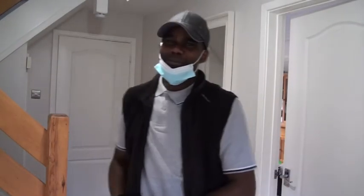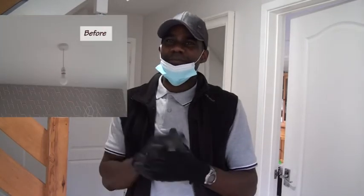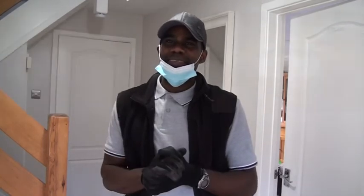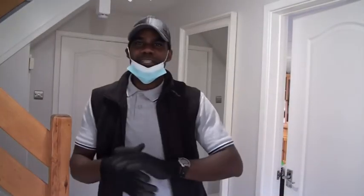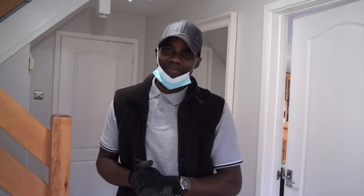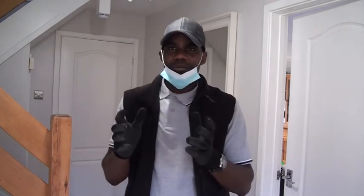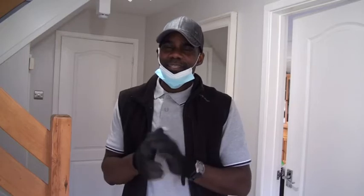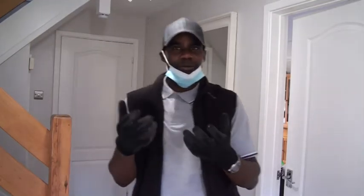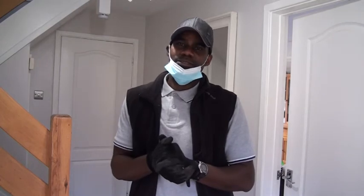Hello everyone, welcome back to the channel. In today's video we show you how we turn this into this, so we'll be changing some light fitting features. But before taking any electrical work in your place, please follow some safety measures. This video is for guideline only and if you need specific details please get in touch with a qualified electrician.